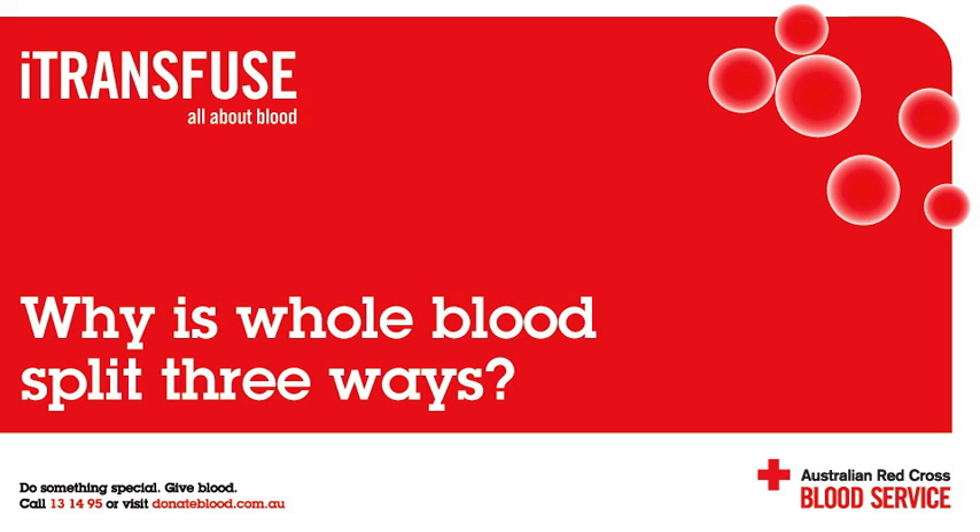Then what happens next? An automated machine is used to remove the layers. The plasma layer at the top is pushed by the automated machine into another bag, while the red cells at the bottom are also pushed into a different bag. This leaves just the buffy coat layer in the middle. These three components are then ready for further processing into plasma products, red cells and platelets. They also get tested along the way to make sure they are free of serious viruses and bacteria.